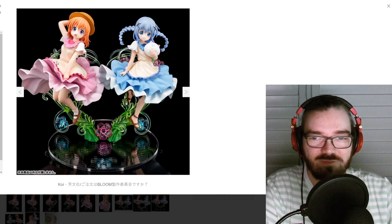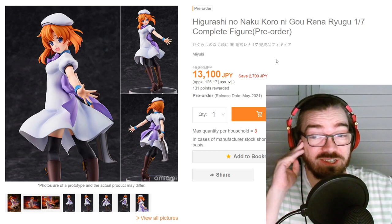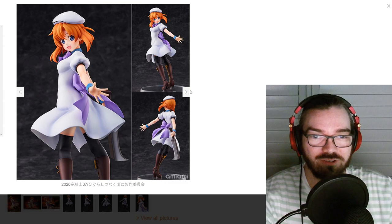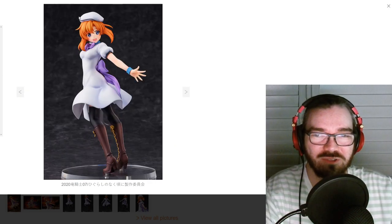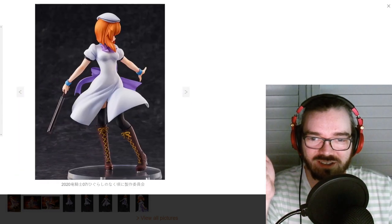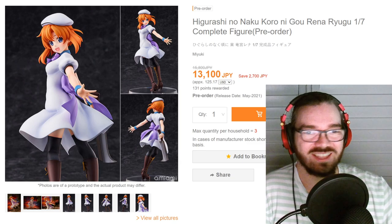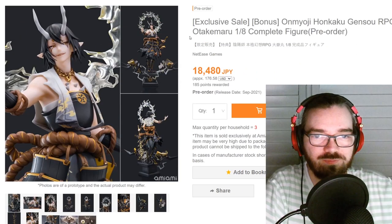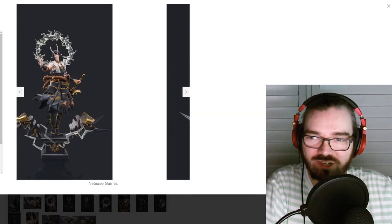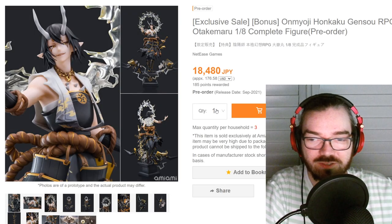I've never seen Hirashi — I probably should. This figure looks really boring though. Surely I'm not the only one seeing how weird this looks, where her legs are facing one way and then her torso is facing another way and then her head is facing another way — hard pass. Getting over the fact that it's a 1/8 scale for 18,000 yen, just appreciate how nice this looks. I do like this one, I just have no idea what it is.